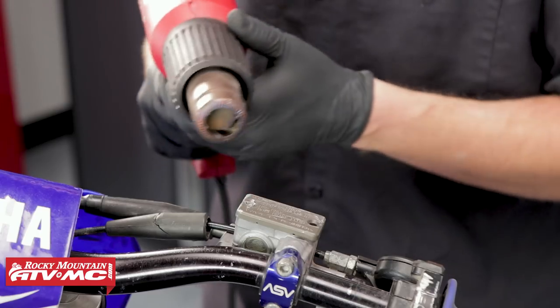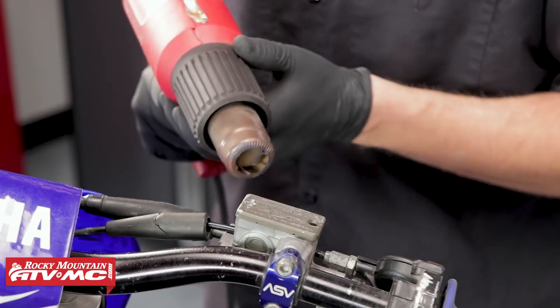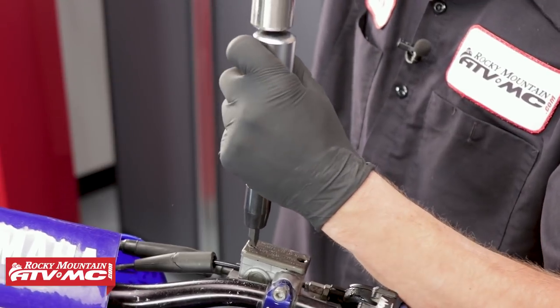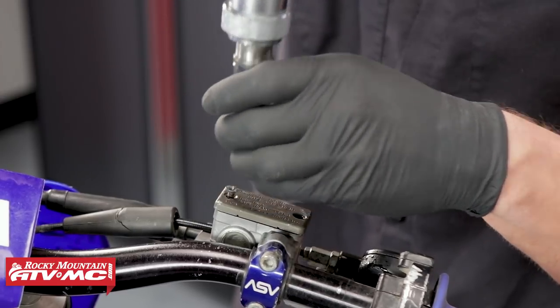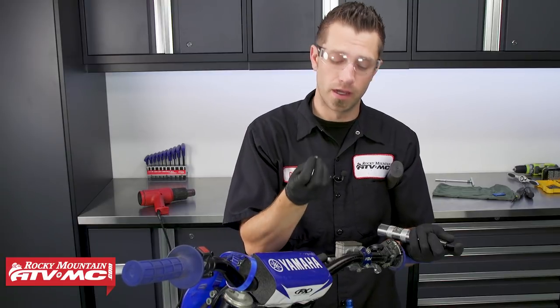The next thing we're going to do is take our heat gun and heat up the area around the fastener inside the aluminum. This will help the aluminum expand and release its grip on the fastener. Then we can take our impact with the bit and remove it. And it looks like we were able to get the fastener out.